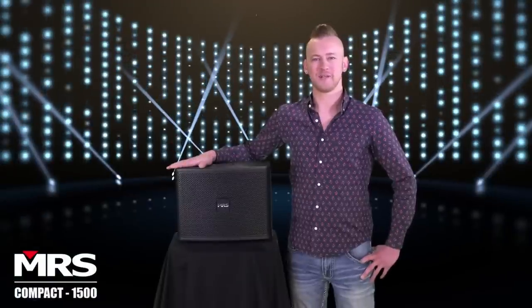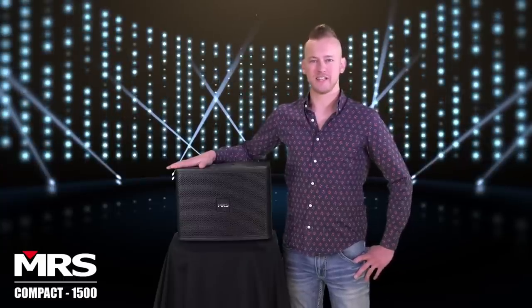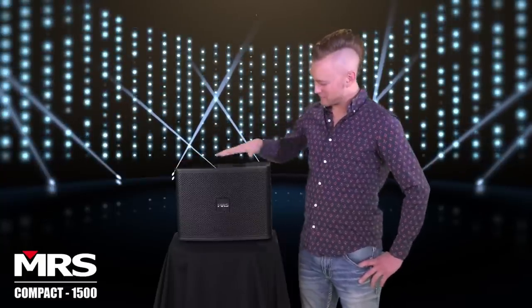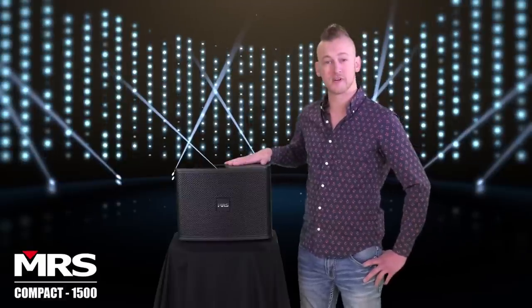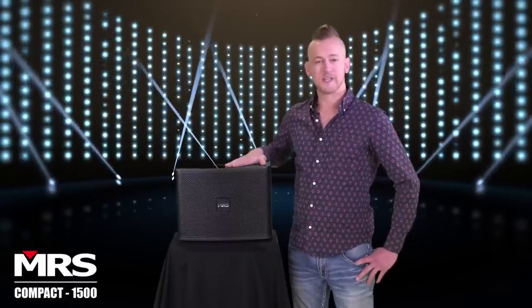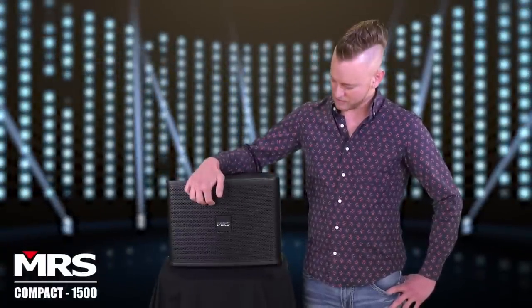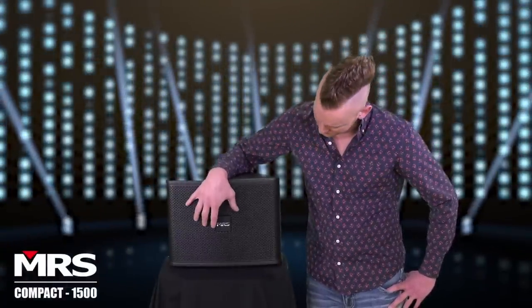Hi, my name is Ryan and I'm here with the MRS Compact 1500 Stage Station Sound System. First thing you'll notice about this speaker is it's very well made. It's a durable MDF wood cabinet with epoxy finish. It has a nice metal grill on the front to protect the speakers inside.